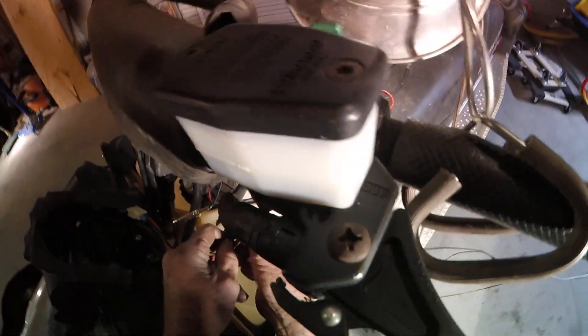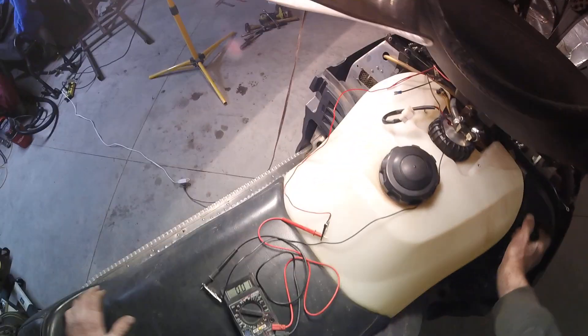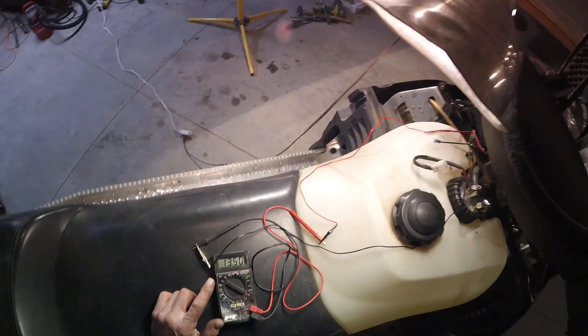When I pull my fuel pump load off, I'm just going to measure what's coming out of the stator, which is quite a bit different - 15 volts, 16 volts. So we've got voltage here.